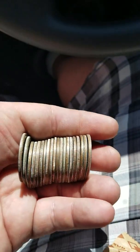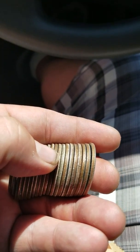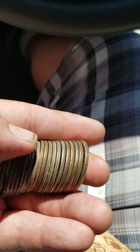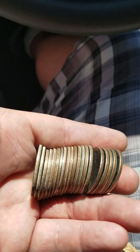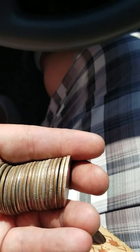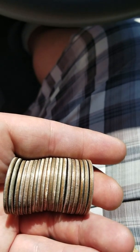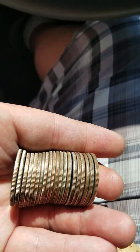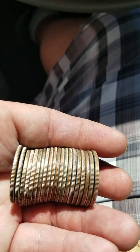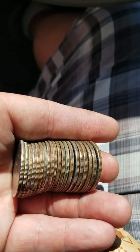Doing a little old-school bank hunting here. I stopped at one of my branches yesterday and asked if they had any halves. They said they had $200 worth machine-rolled and $40 worth customer-wrapped. I came back today to get the machine-wrapped rolls, but I decided to take the customer-wrapped instead because two of the rolls looked older and two looked newer — thinking maybe somebody just turned those in.